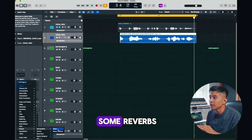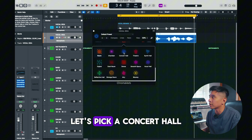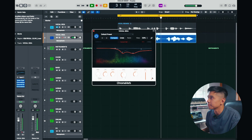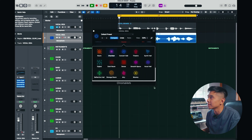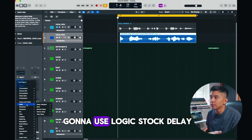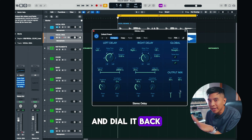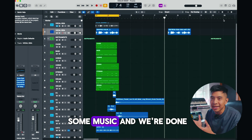Finally, we're going to use some reverb just to make it sound like we're in a church. I'm going to use Logic's Chroma Verb. Let's pick Concert Hall and mess with the mix. Actually, maybe a Chamber is what we need — yeah, that sounds much better. And then finally, I'm going to use Logic's stock Stereo Delay. Let's bring the delay mix all the way down and dial it back in until we're happy.